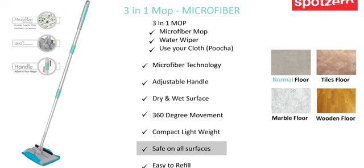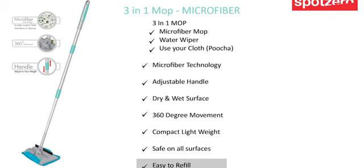This works on normal floor, tiles floor, marble floor, and wooden floor as well. Easy to wash and refill — anyone can easily change the refill of this product and wash the refill.